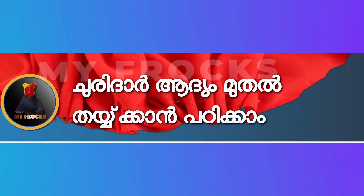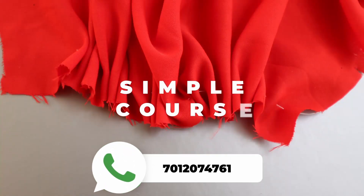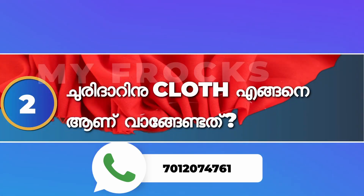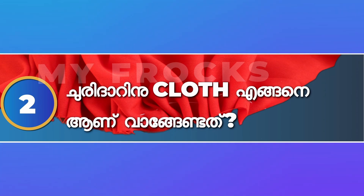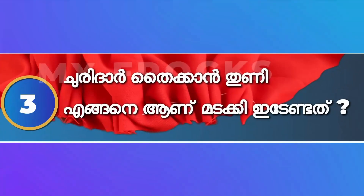I started the stitching class online. If you have a comment on the video, please check me if you want to learn how to do it online. We started at the same time and have joined at the same time.